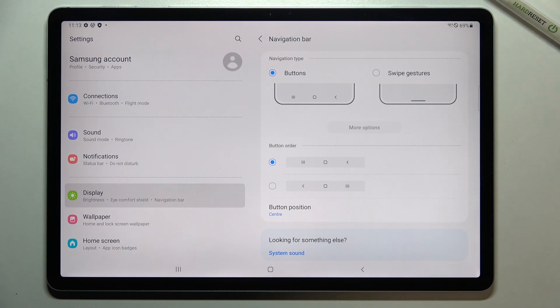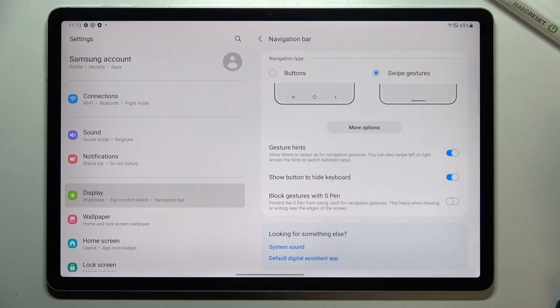But if you'd like to set the gestures, let's take a look at this option. Here we've got an animation showing how to use the gestures and how they work. Let's tap on this option and as you can see, the buttons disappeared immediately.